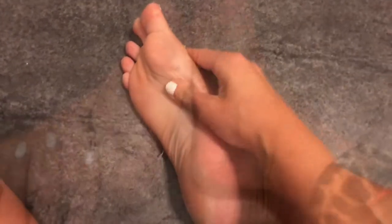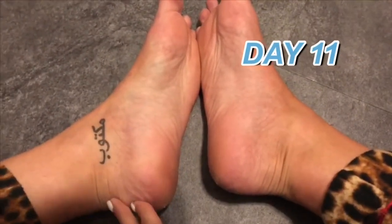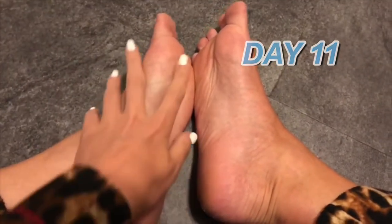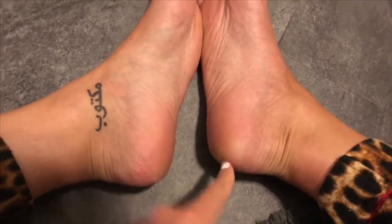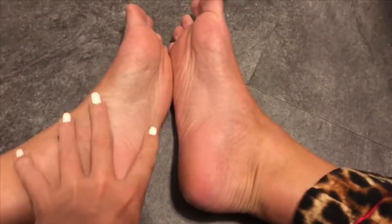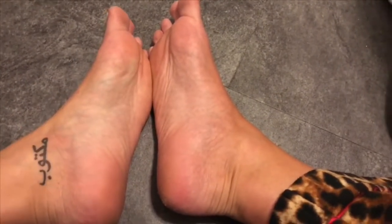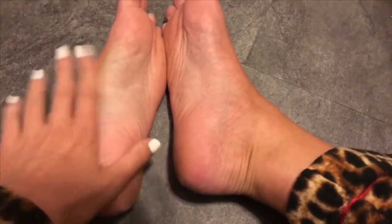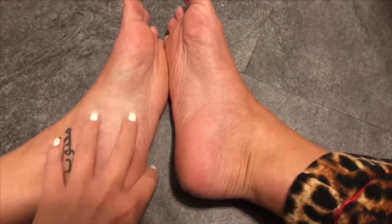Okay guys, so it is about day eleven now and still not much of anything is going on with my feet. My heels are still peeling but nothing crazy scary is going on with the peeling on the bottom of my feet. I'm not quite sure if it's still going to do anything, but I feel like at this point I've been waiting way too long.